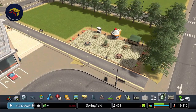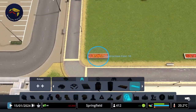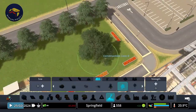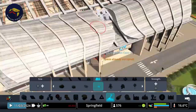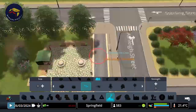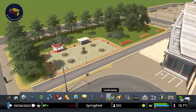Now last up, we're going to just finish off this area with some flower beds, some trees, and some shrubs — just fill out that last bit of green space nicely. And there we go. We've just filled out that empty green space a little bit and I think we can call that good.